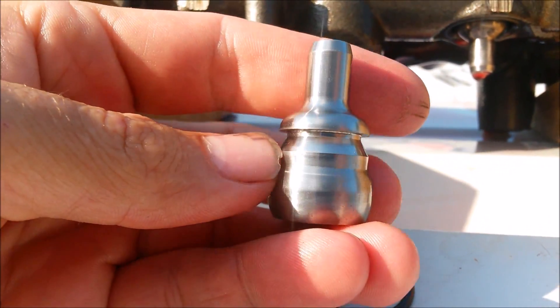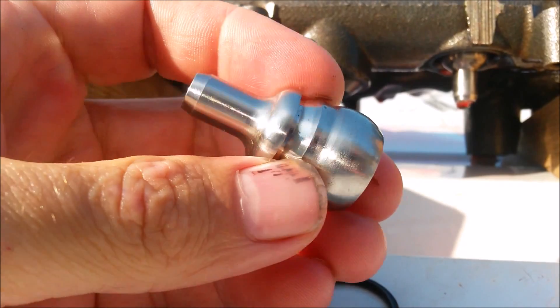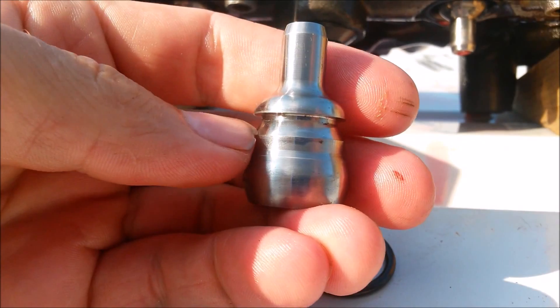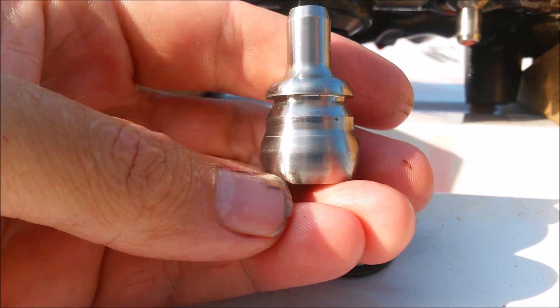Today at HHC Diesel, we're going to do a visual demonstration of the way our new patent-pending nipple cup design works. We make these out of hardened tool-grade steel, and we have a deflection ridge built into the nipple cup to deflect any oil that happens to get past the nipple cup seal.